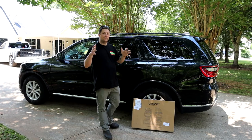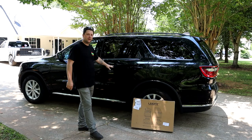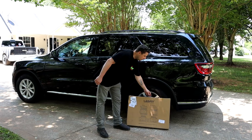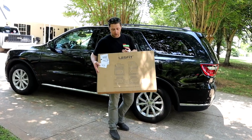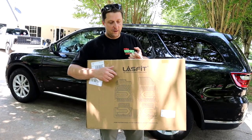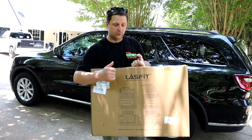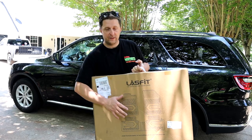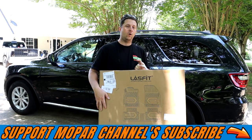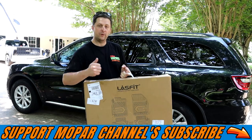What's up Mopar fam, hope everybody's having a fantastic day. Today we're going to be working on the Dodge Durango and trying out a new product from Lace Fit — some really awesome floor mats they sent us. These are custom fit, laser cut floor mats for the Durango. They're washable, so you can clean them off with a water hose or pressure washer. Very top-notch floor mats.